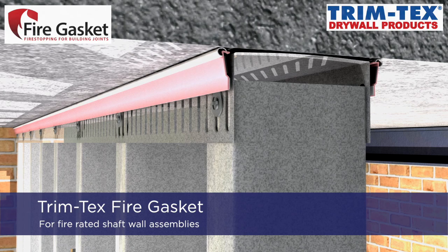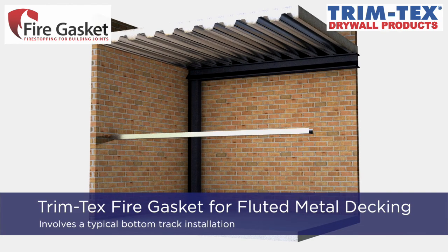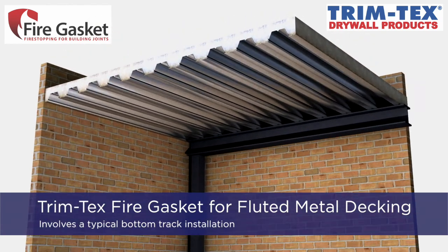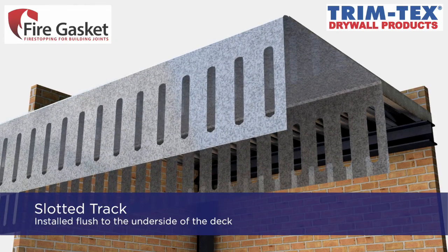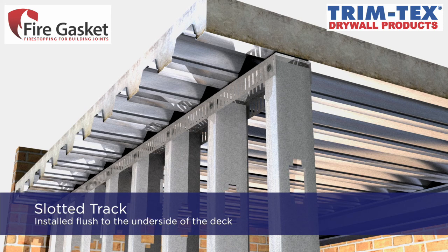Introducing the Trimtex Fire Gasket. The Fire Gasket solution for fluted composite metal decking involves a standard bottom track installation. A slotted track is then installed flush to the underside of the deck, and then a typical stud installation is performed.